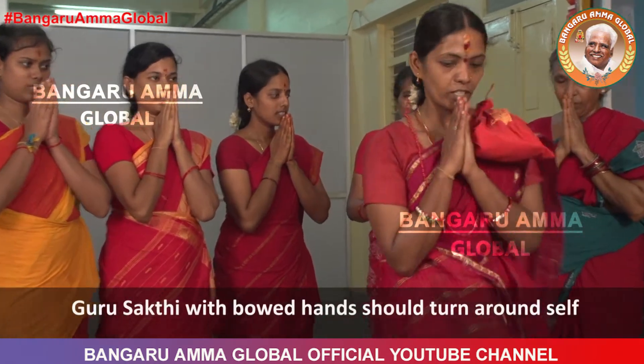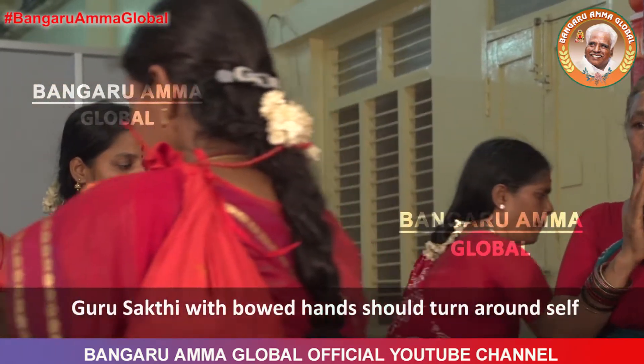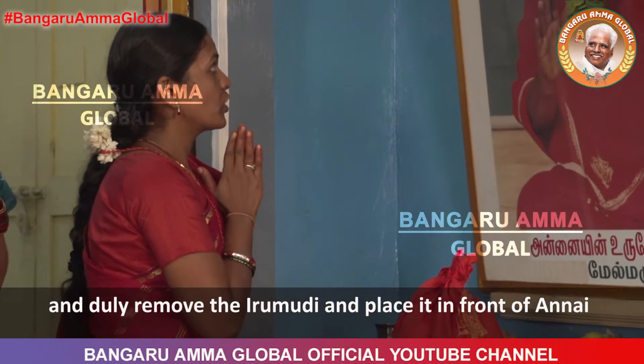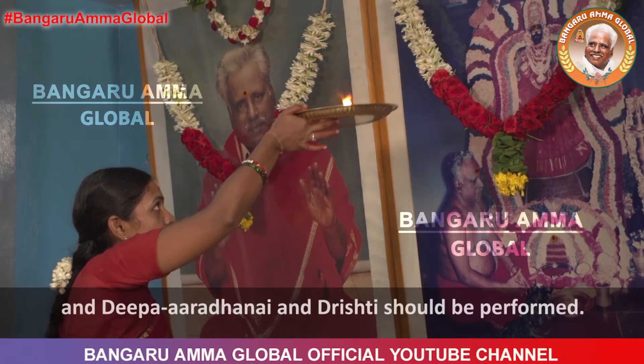Guru Shakti with bowed hands should turn around self and duly remove the Irimudi and place it in front of Annai. Deepa Aradhanai and Drishti should be performed.